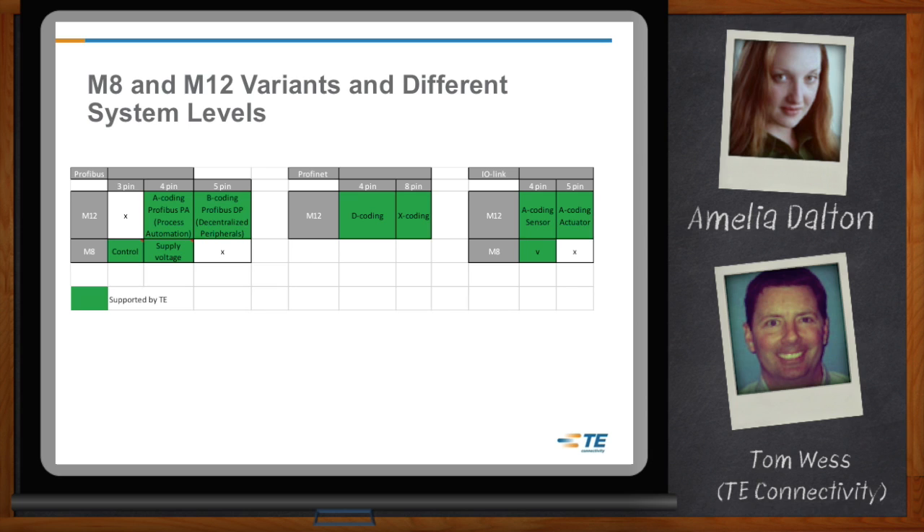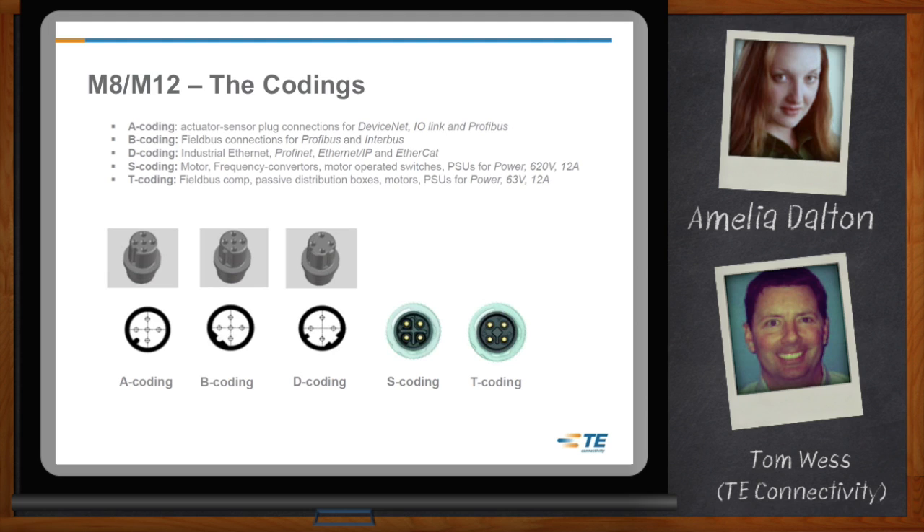Can you go into more detail about the codings? The codings can actually be pretty confusing. If you're using an A-coded M12 product, that's used for actuator-sensor plug connections with DeviceNet, IO-Link, or Profibus. A B-coded product is used for fieldbus connections, whereas a D-code is for industrial Ethernet products, as well as EtherCAT, Profinet, and Ethernet IP. S-coded and T-coded products both contain power — S-coded is for motor-operated switches, T-code is for fieldbus components or passive distribution boxes.